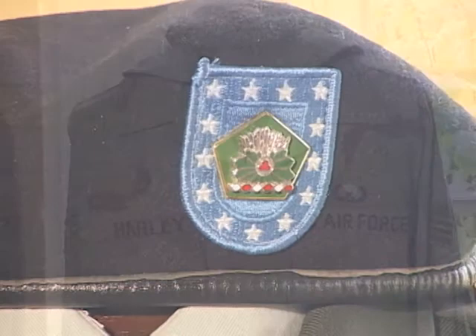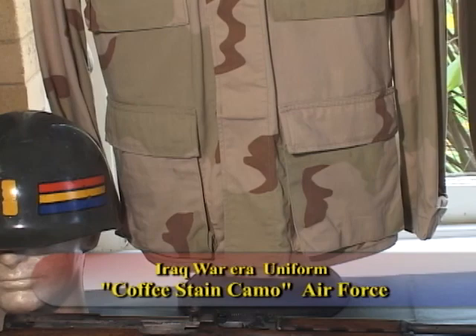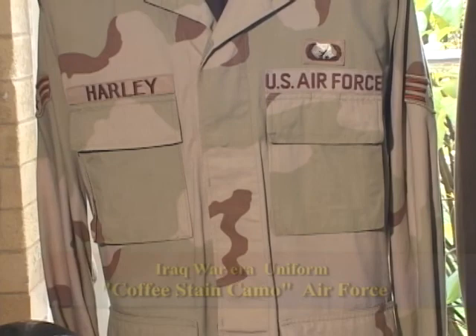This is an Air Force cammie uniform — what they call the coffee stain pattern. It was used for the Iraq War to replace the chocolate chip camo. The man has his name on it, and he was a sergeant at that time.